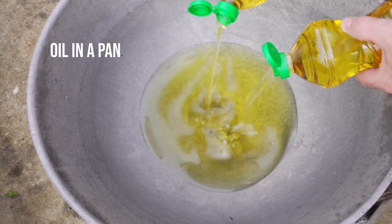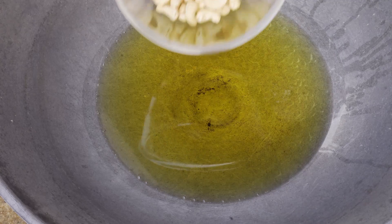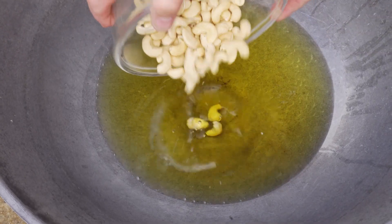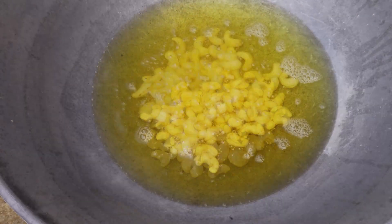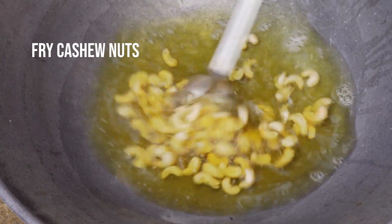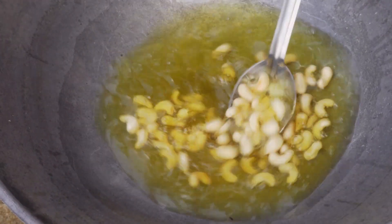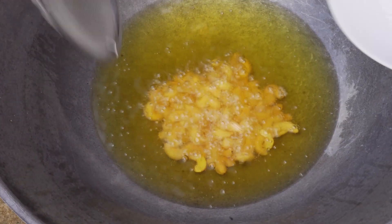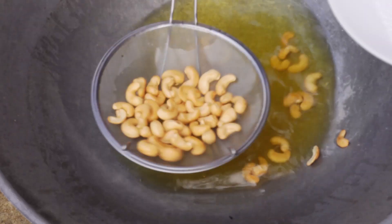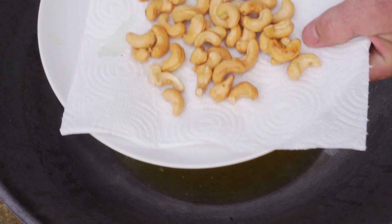We need to put some oil in a pan and warm it up, then add our cashew nuts. We don't want the oil too hot because we do not want to burn them — we want a nice even browning. They don't take long to cook, so as soon as they're browned, take them out and drain on some kitchen towel.